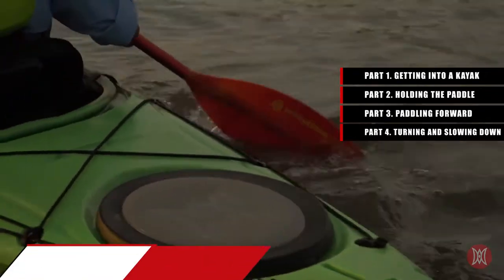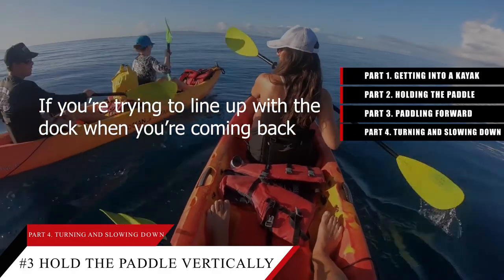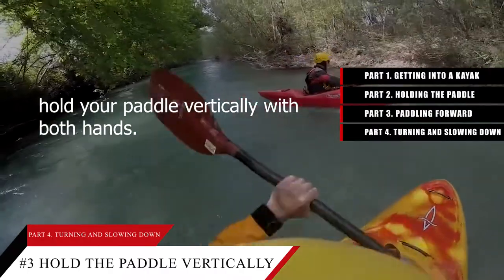Tip number 3: Hold the paddle vertically to use draw strokes to move sideways. If you're trying to line up with a dock when returning, or if you're kayaking with other people and close to bumping into someone, hold your paddle vertically with both hands.